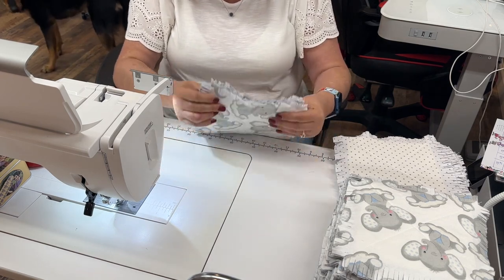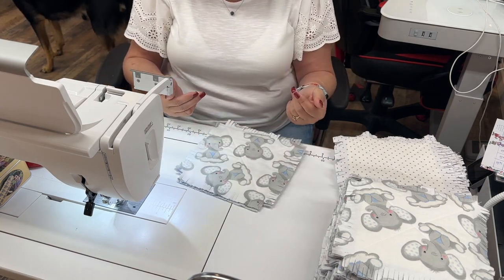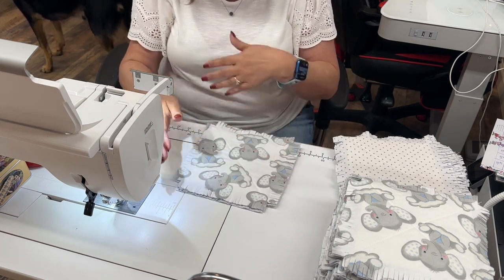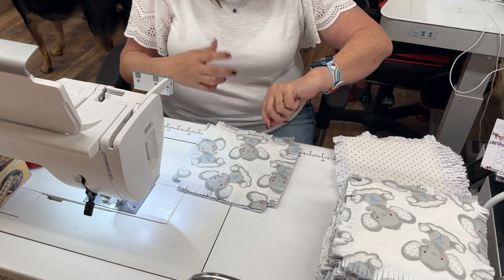You can pin the blocks if you want to, and I do recommend doing that when you're attaching the rows. But even if you're just doing the blocks and want to pin them, you're more than welcome to. I typically don't — I just sew the blocks together.